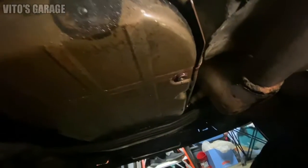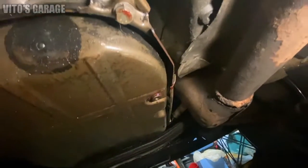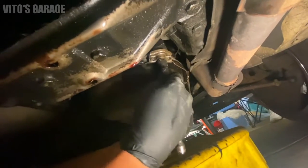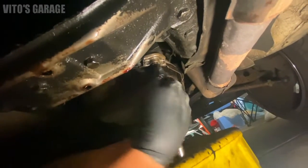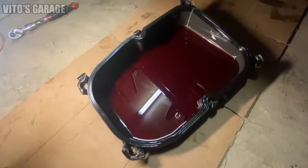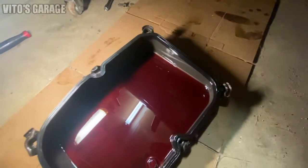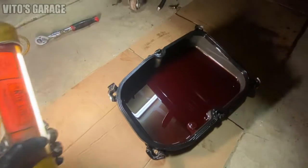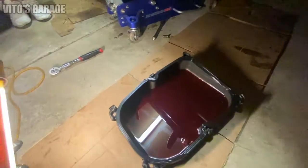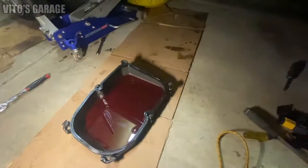So the trans pan is leaking pretty bad, so pulling this down now to fix the issue. It's super clean inside, but the gasket was leaking for sure. Sometimes they leak because of people over-tightening these bolts and the pan itself just bending. It's aluminum — well, it's steel, but it's still a soft metal.